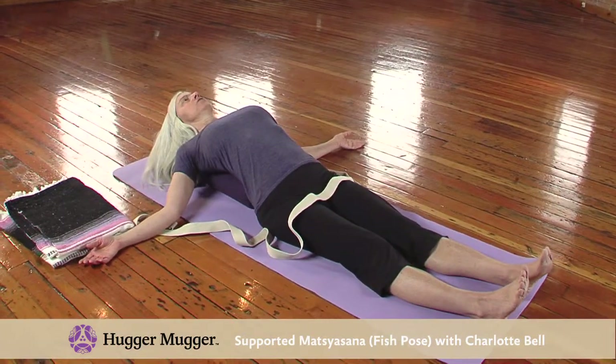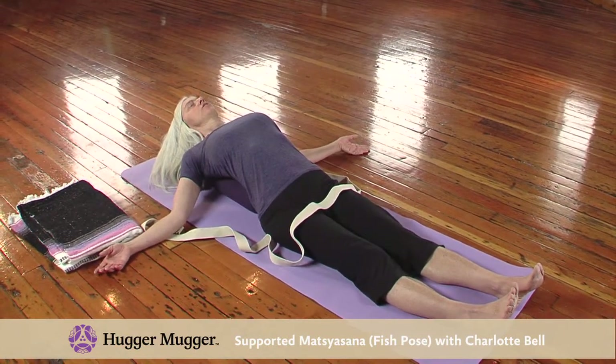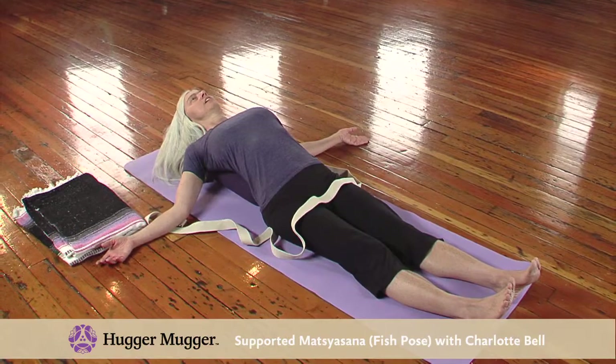I especially like the Junior Bolster for this pose because it's a little bit narrower and it allows your chest to expand off either side.